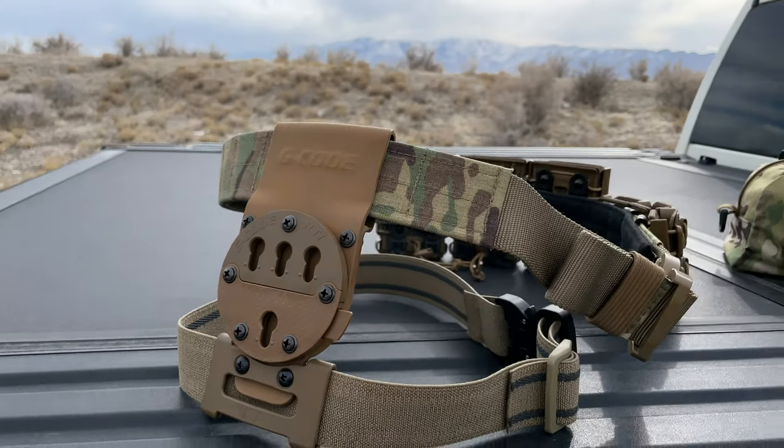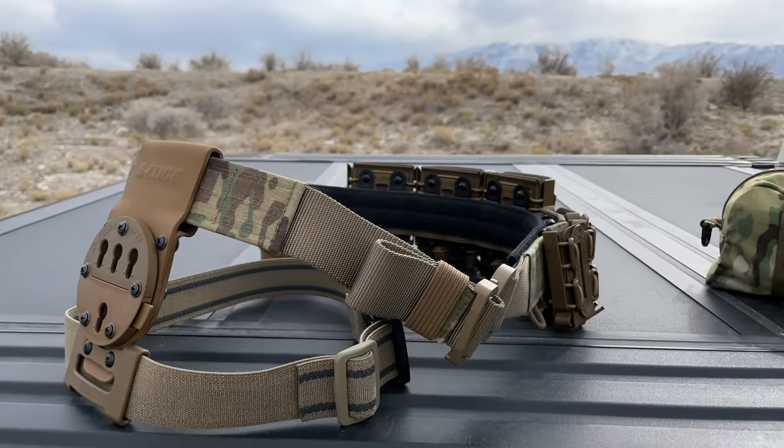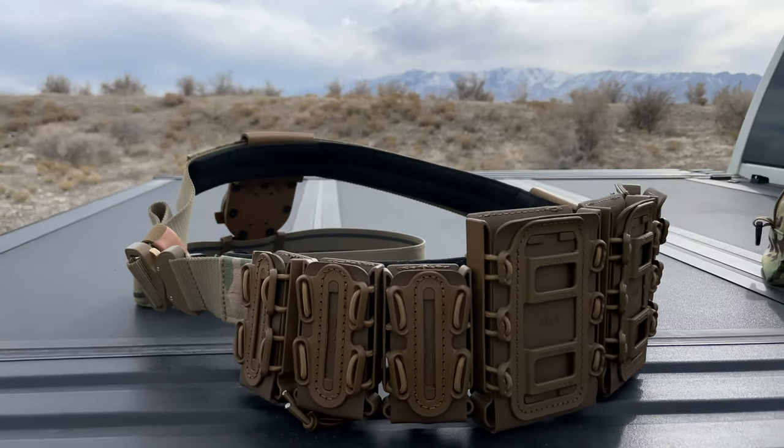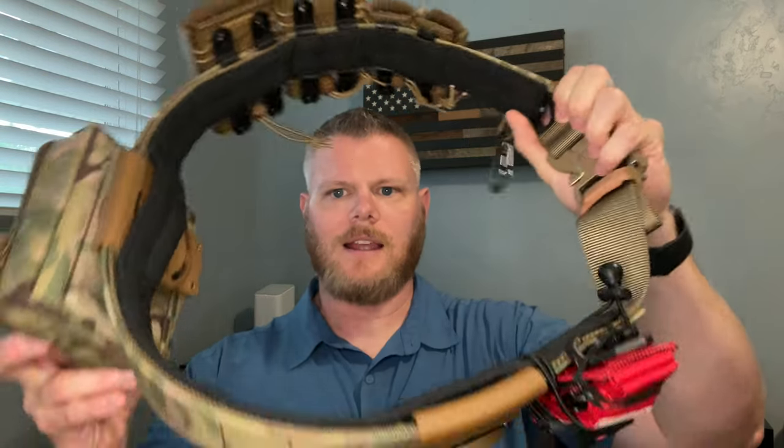However, I had done so much research on these anyway. Between all the different models out there, G-Code is the one I just kept coming back to again and again. I had some friends using their holsters — some of the appendix carry models — so I started checking them out. The quality, at least from my research, seemed so much higher. I decided to go with a package, that buy-once-cry-once mentality, because it comes with everything together. Part of what attracted me to G-Code is their interlocking system — everything is made to work with everything else.